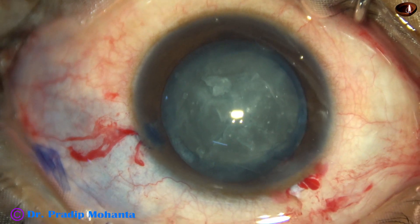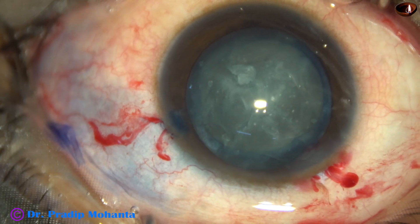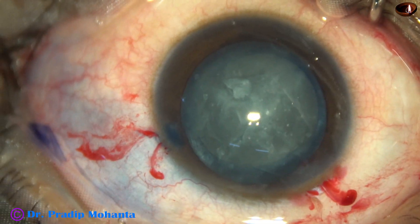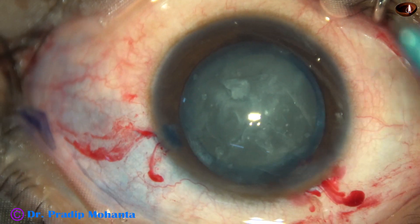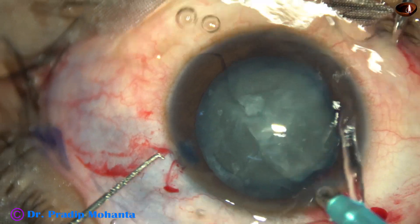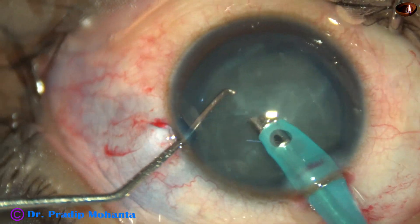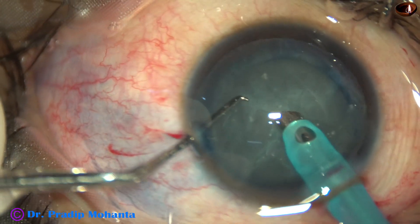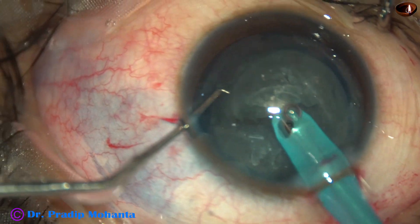2% HBMC has been used as viscoelastic substance. And now the FACO handpiece goes in with its bevel down, and the nucleus is mobilized.